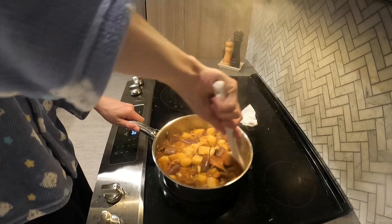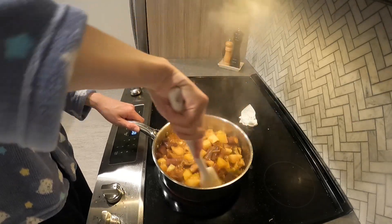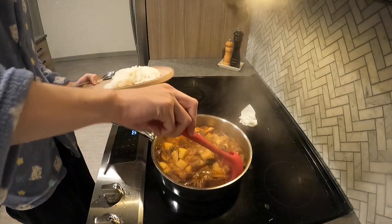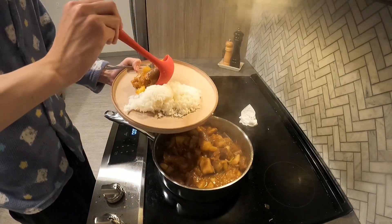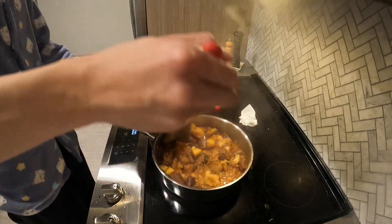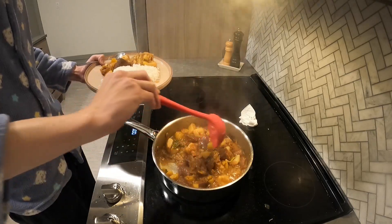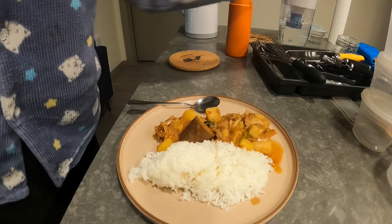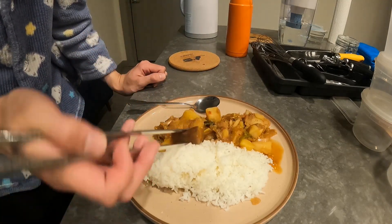After about maybe 20–25 minutes, it should look something like this. Definitely check for seasoning because I feel like this is a lot more food than it looks. I simply serve with white rice. And like a lot of stews, this does taste better the next day — the next couple of days, actually.